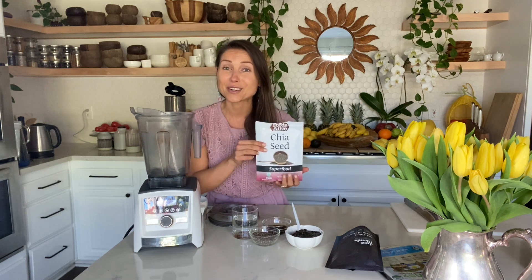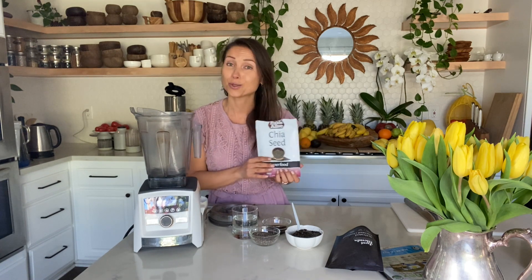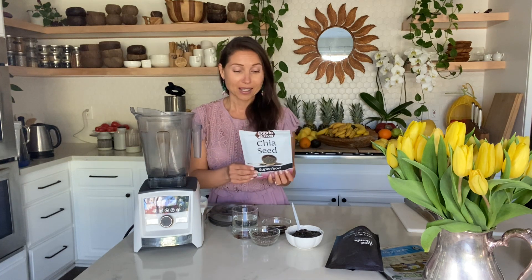We're using chia seeds for this caviar, and chia seeds are a great source of omega-3. People say you need to eat fish to get omega-3 healthy fats into your body — but you don't. If you eat chia seeds or flax seeds — in this case we're using black chia seeds — you get amazing high-quality omega-3 and you can be happy with your choice.